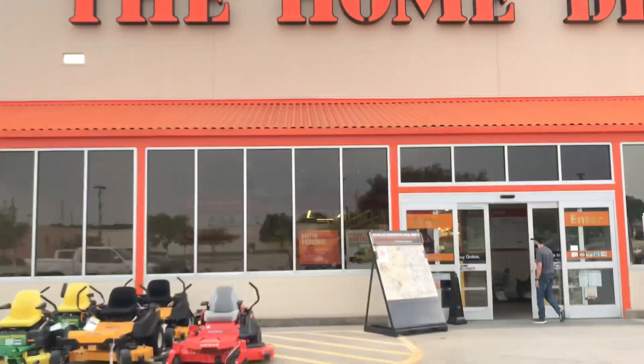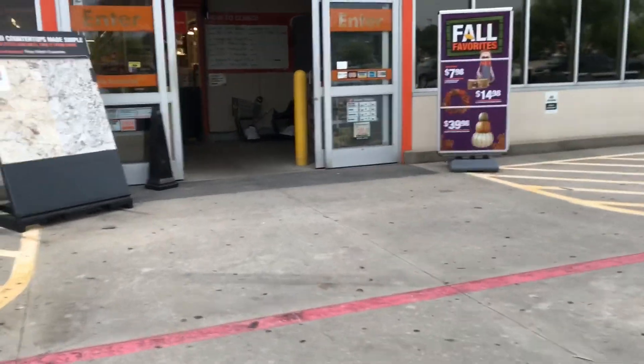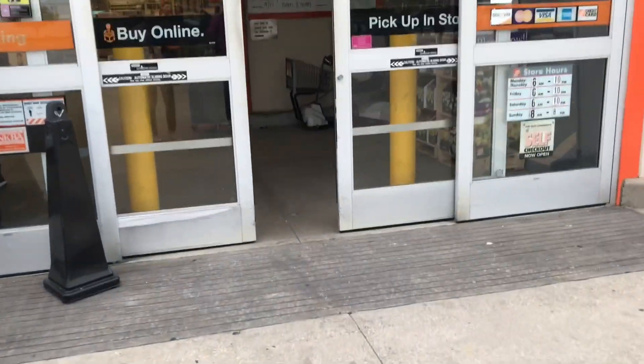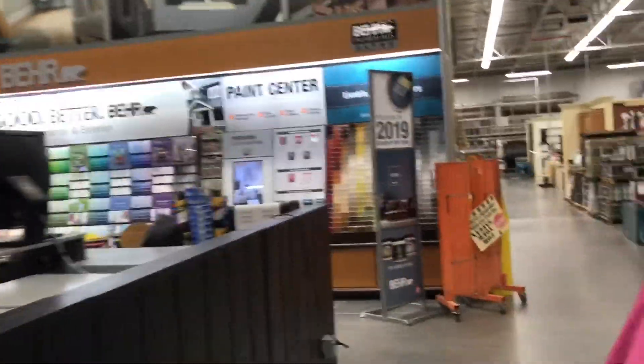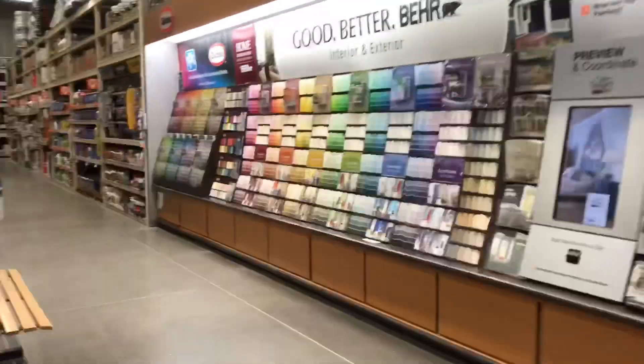This is part one of my room transformation. Today we just went to Home Depot to pick out my paint. Currently, my walls in my room are a really light pesto green color. It's really ugly. And I'm going for a light yellow color to paint on top of it.